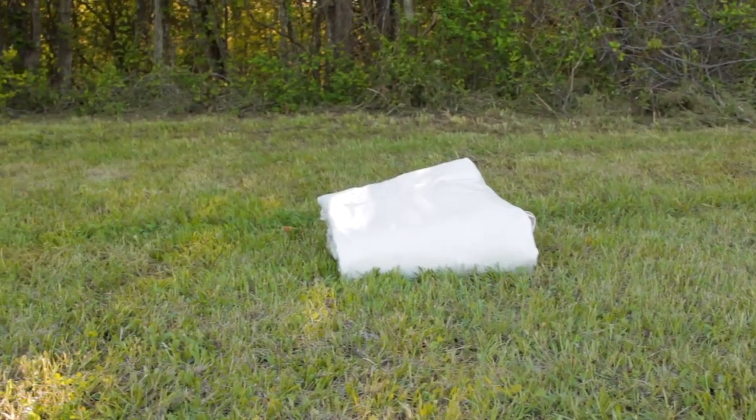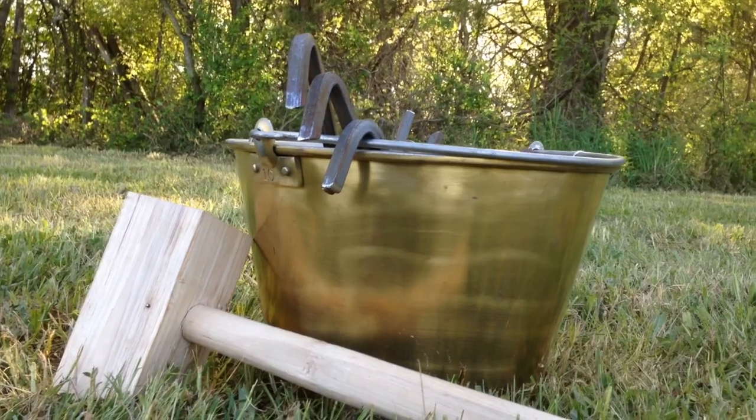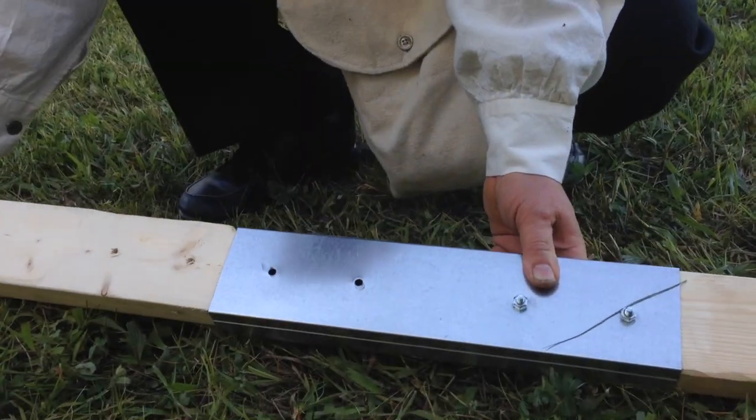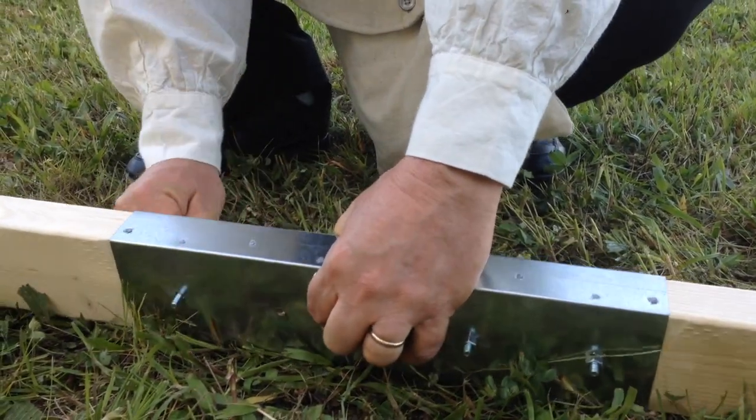Well, here we are at the event, fixing to set up our large wall tent for the very first time. Here's what you should have: a large wall tent, and if you've got your setup kit from us, you'll have 10 sidewall poles, 10 ropes and adjusters, 22 stakes, 2 uprights, and your ridge pole will be in 2 pieces with the bolt to put it together.